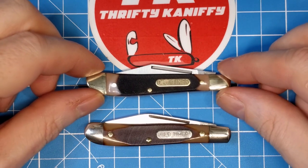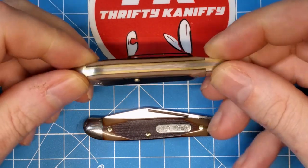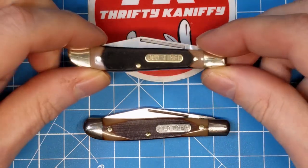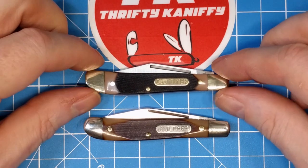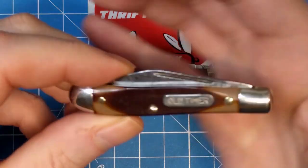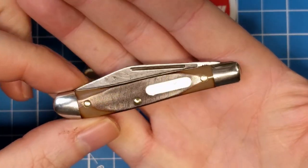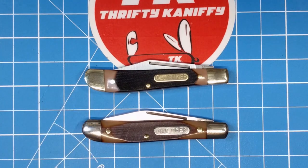What do you think - is there a big enough difference to go seek out an American-made one just for the carbon blade, a little more refinement, and the USA tang stamp, or pay that $30-$35 on eBay? Or just get one that's about half the price? Let me know what you think - that's going to do it for my review, guys. Hope you enjoyed it.